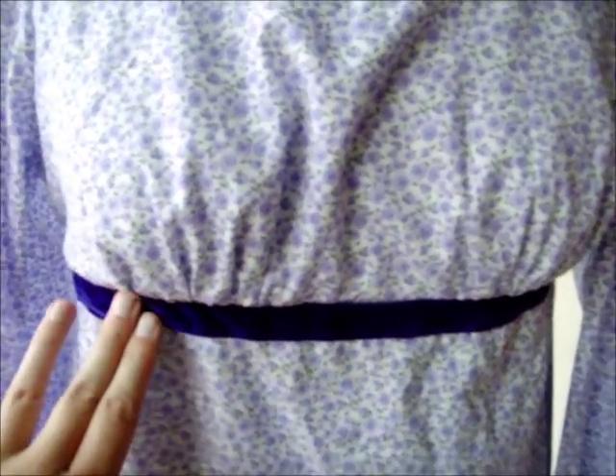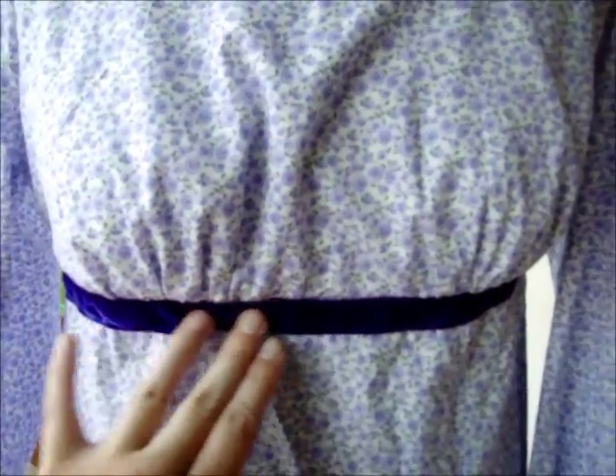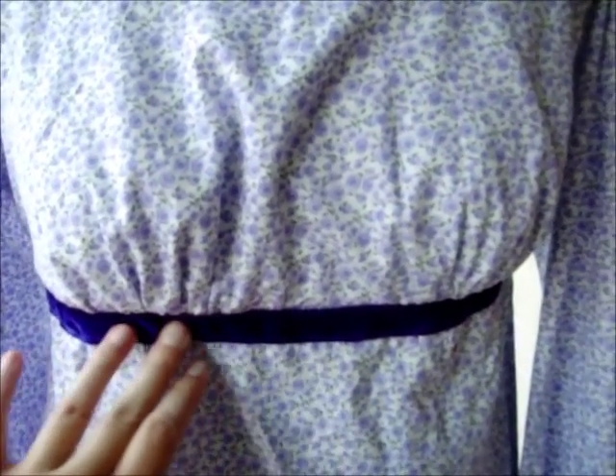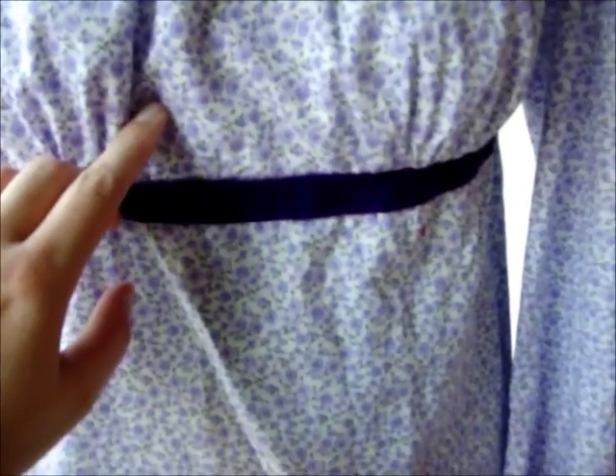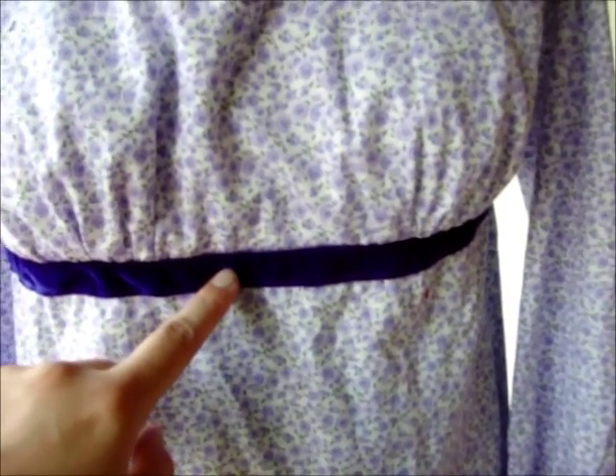Around here I put a velvet ribbon. This isn't required in any Regency dresses, but some do, and I just like the look. In real life it shows up as a bit more red, so I might replace this with more of a lavender color next time.